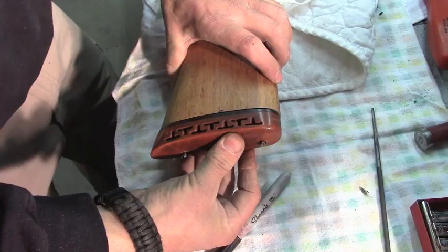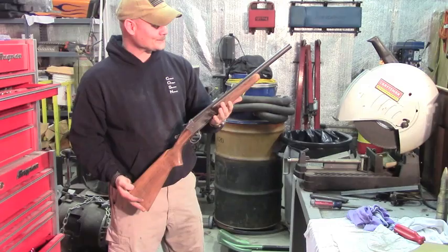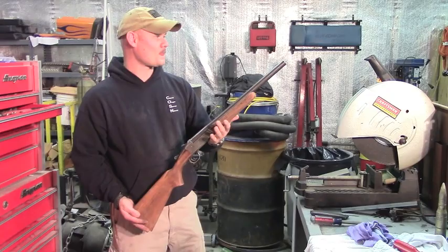We got it all back together and it's definitely a little shorty — I think that's going to make a good little bush gun. We've got a little cosmetic work to do, so we'll start on that process and maybe show you guys a little bit along the way.